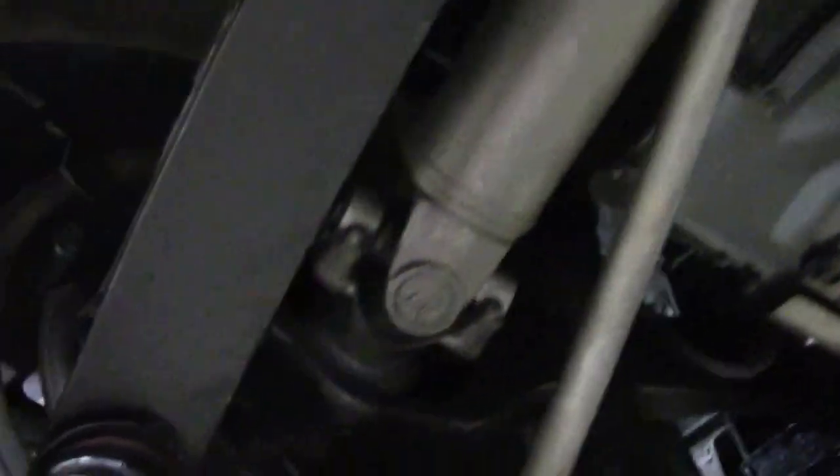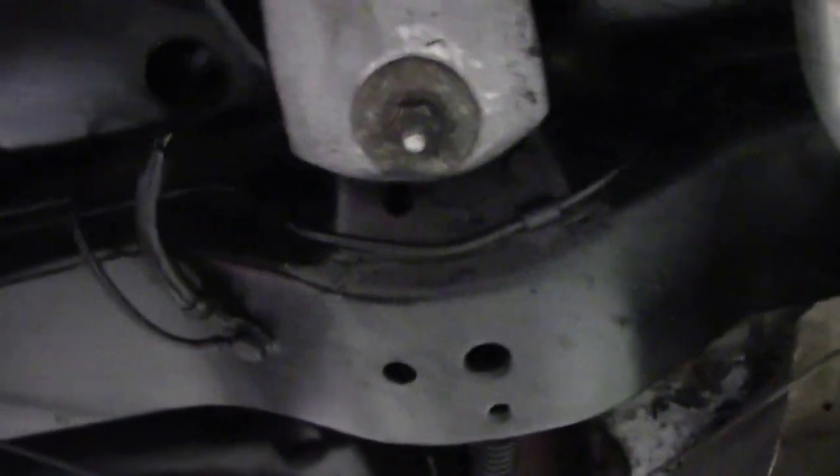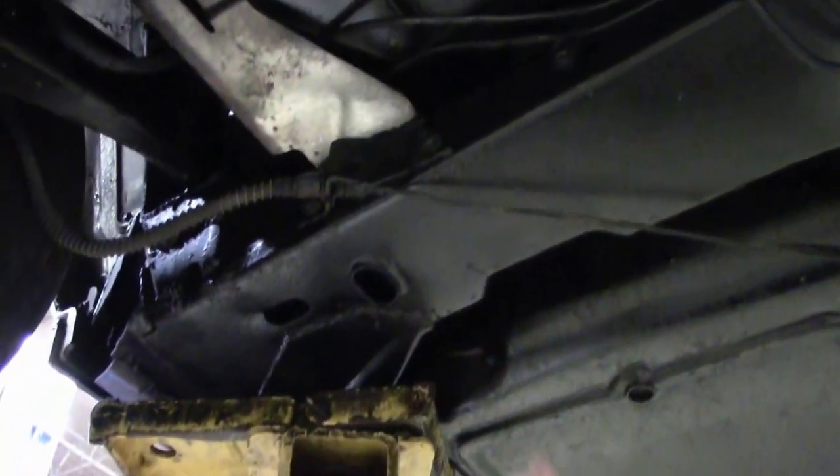Our U-joints are in great shape. These are the boxes where the storage and the battery are — those look to have been powder coated almost, they're in really good shape. Our frame is excellent; there are no issues whatsoever. It is in really good shape.